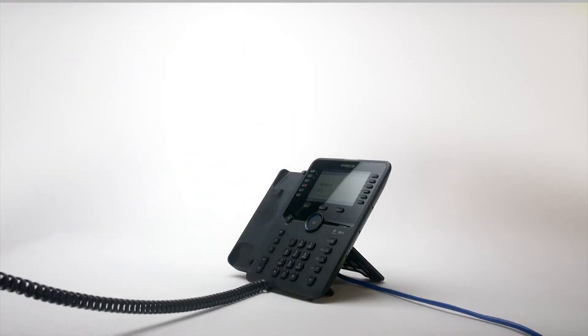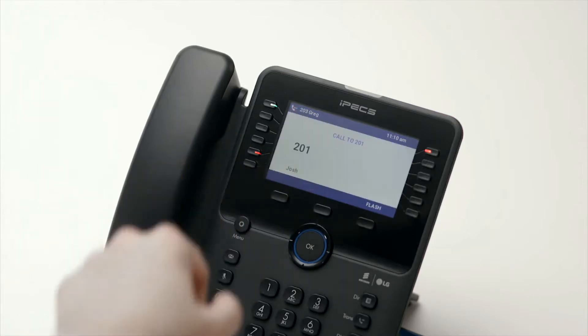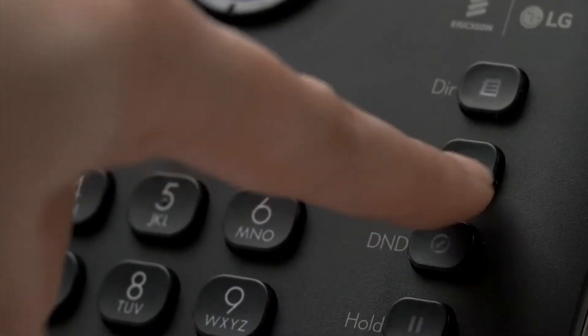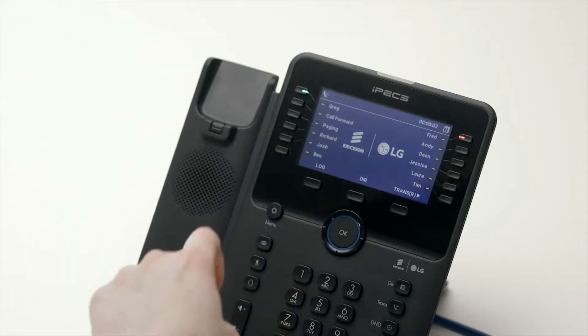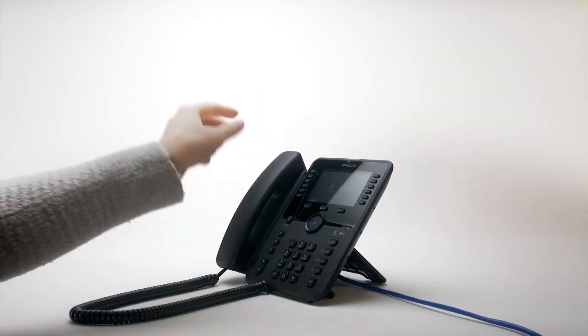To place an internal call, you can either dial the extension number and lift the handset, or simply press the flex key assigned to the contact. To transfer a call to a colleague, press the transfer button then dial the recipient's extension or external number. Or you can press the transfer button followed by the OK button, followed by the flex key for your colleague's extension. You can either speak to your colleague to announce the transfer, or simply hang up to place a blind transfer.